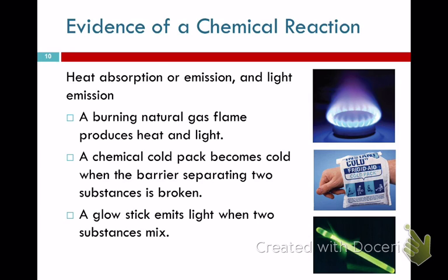Other signs of a chemical reaction include heat or light — like a glow stick that glows when you crack it, or cold packs that get cold, or a stove generating heat or light. These are all signs of a chemical reaction. You can also be fooled into thinking you have a chemical reaction, because just because you see one of these signs doesn't necessarily mean it's a reaction.